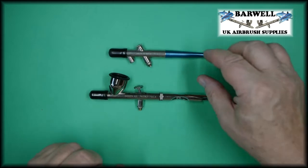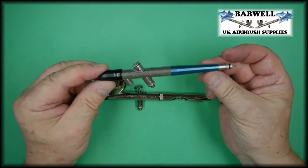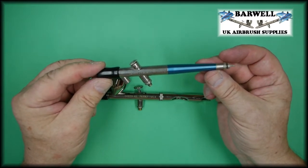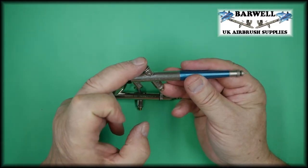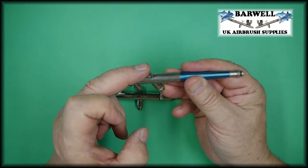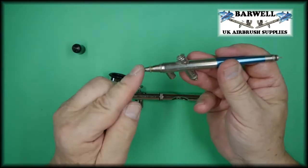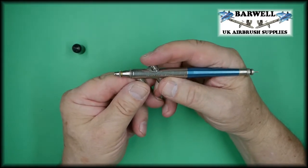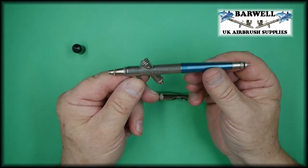The single action airbrush is this one, or similar to this one here. Basically, single action means that the trigger — which is this part here — when you press that down, the air and the paint come out of the front of the airbrush at the same time. Press and everything happens: air and paint come out together.